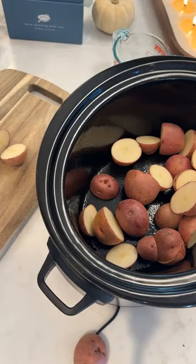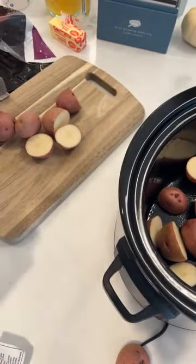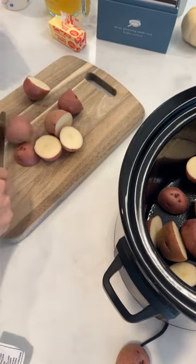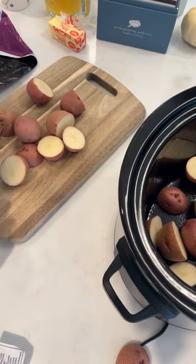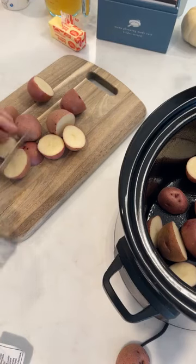All I'm doing is slicing up about three pounds of Yukon Gold or red potatoes. My mother-in-law used to say that these were the very best potatoes on the planet, and these were the kinds that she always used. Go ahead and pop them in your crock pot — I am doing about three and a half pounds.